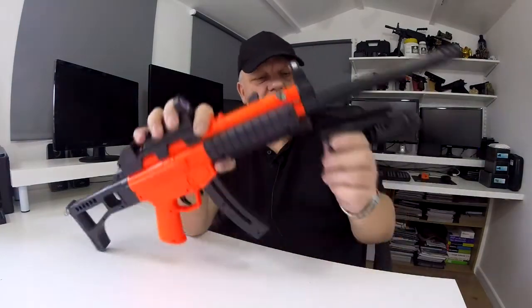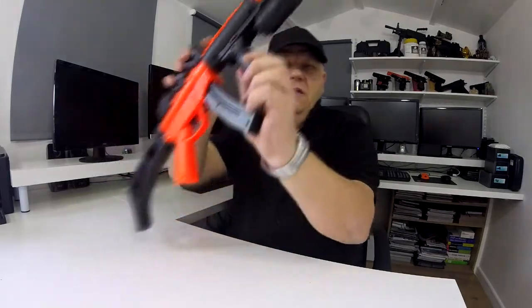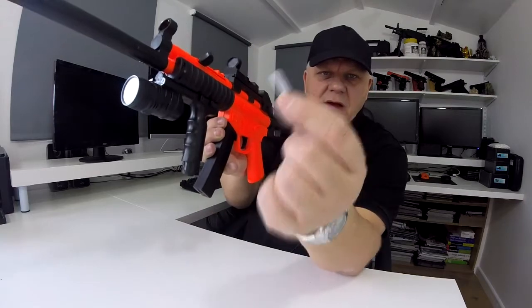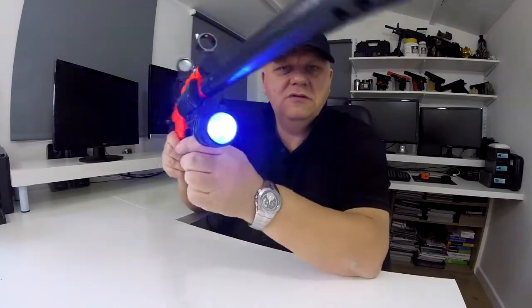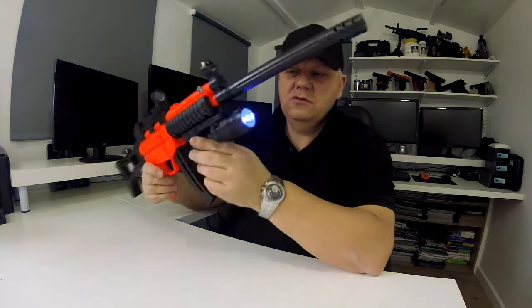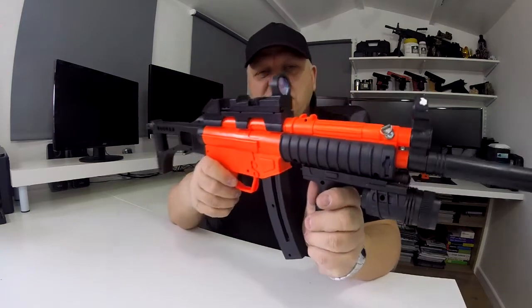The front grip and torch just goes on there and locks into position. The torch does actually work — it's an LED torch. It's got a little plastic tag you just pull out; that activates the battery and makes contact. The torch works quite bright, not too bad at all.